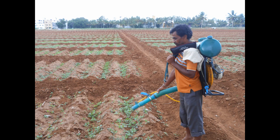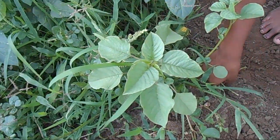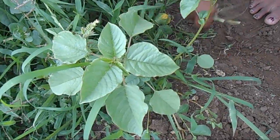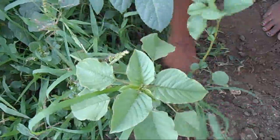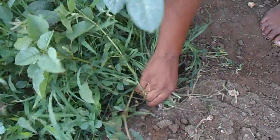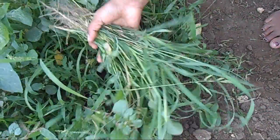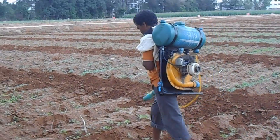Foliar spraying of fertilizers. 2% DAP solution is sprayed at 25 to 35 days after sowing, followed by another spray at 40 to 50 days. Weed control. Weed control is of two methods: manual and chemical. Manual weeding can be done after 15 days. In case of chemical method, Basalin weedicide is sprayed by dissolving 2 ml of Basalin per liter of water. The spraying of weedicide must be done within 3 days of sowing.